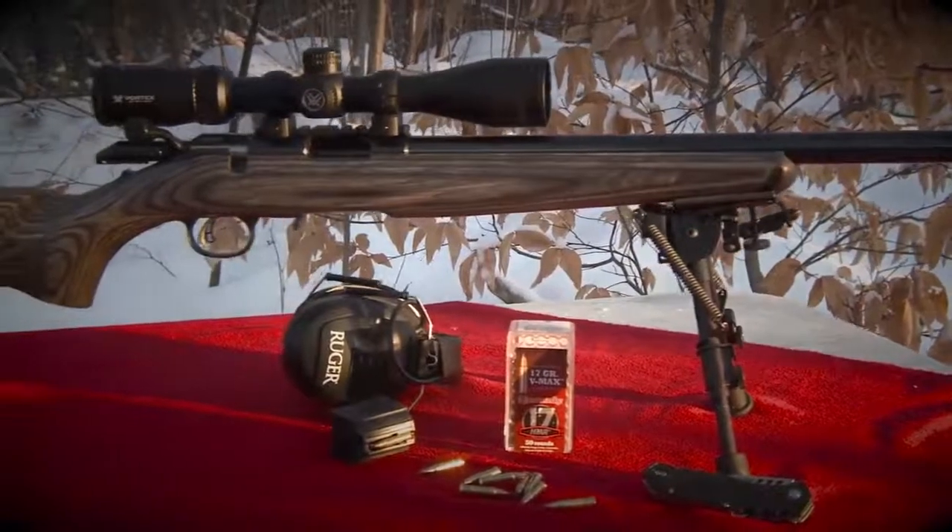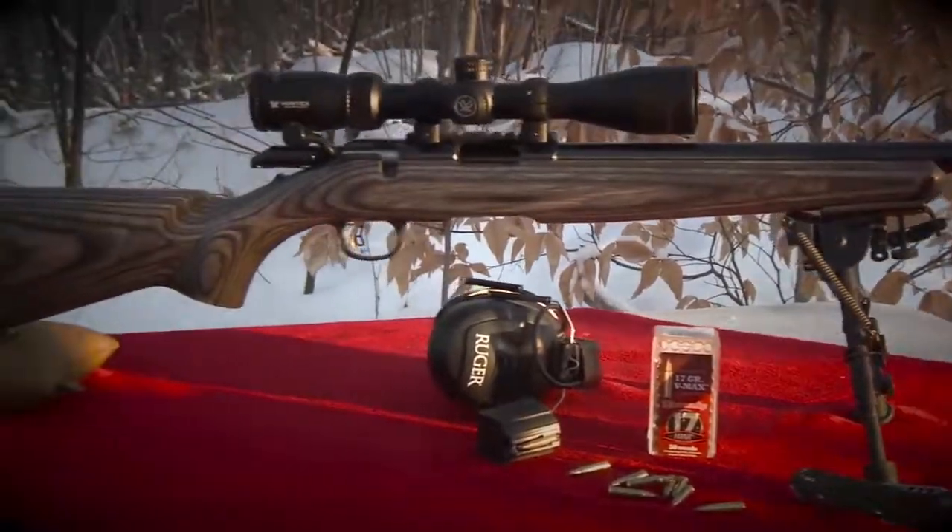You can see the Ruger American Rimfire target model at your local firearms retailer, or learn more at Ruger.com. Thanks for joining us.